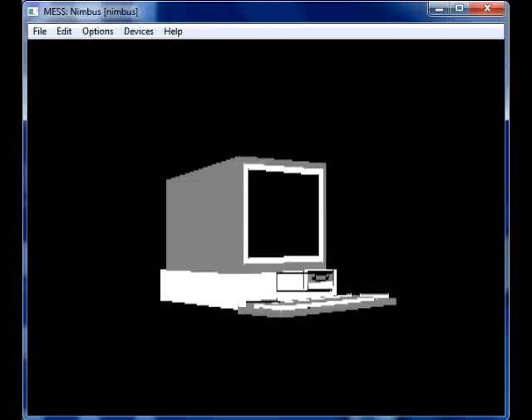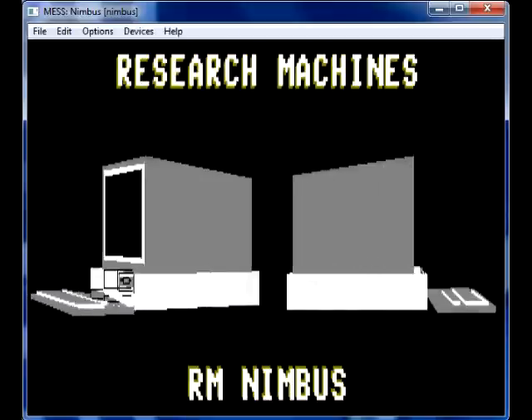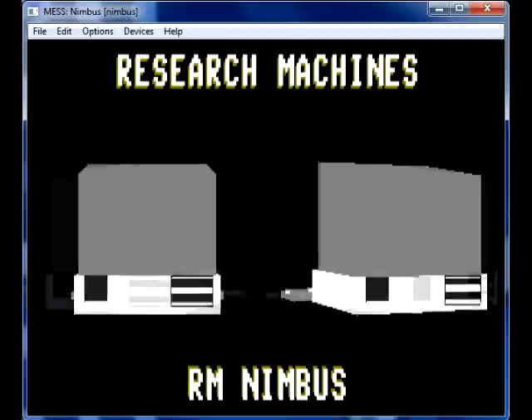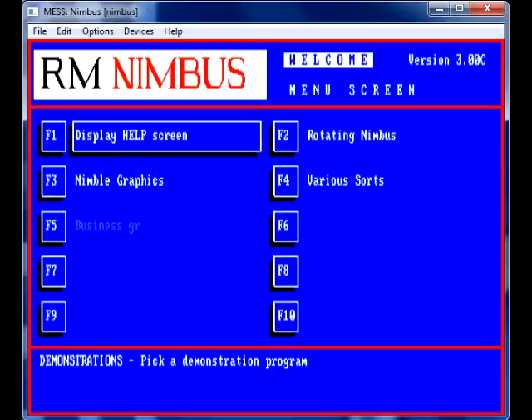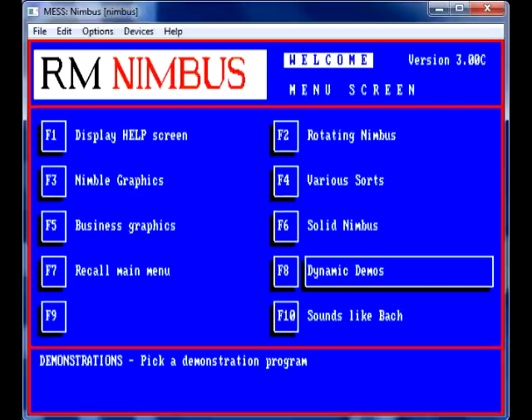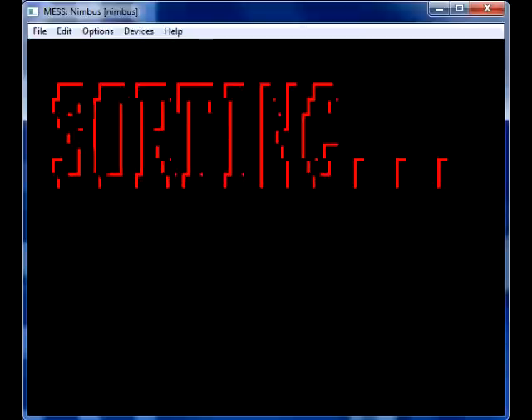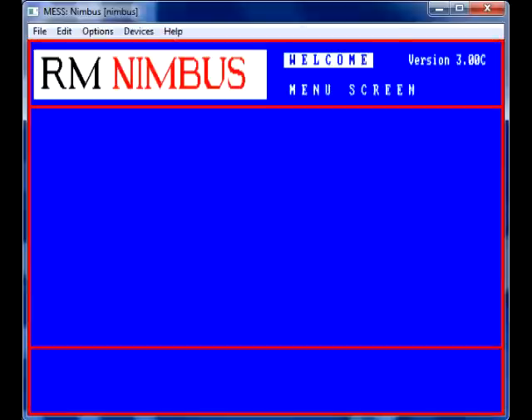You're going to need the system ROM BIOS files, which are hard to come by — but if you look hard enough, you'll find them. You're also going to need a floppy image, like the one I've got in it at the moment, which is the welcome disk.